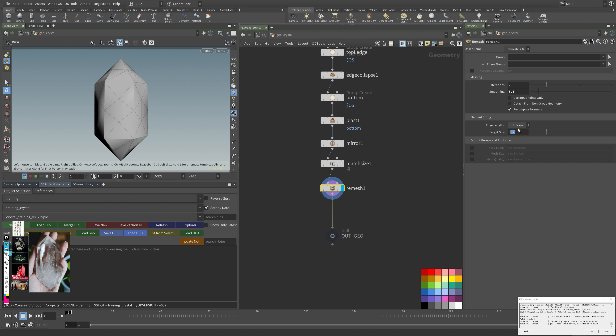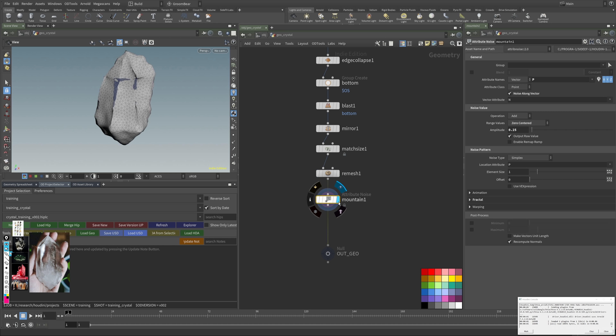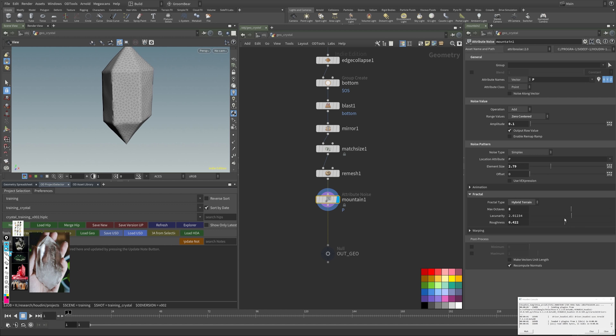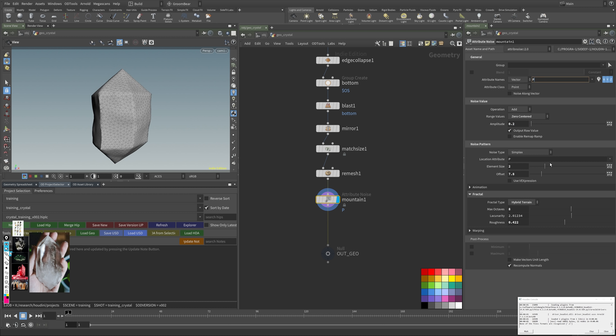All I want to do is add a remesh node to get some detail so I can do the bending properly. Right now it's pretty coarse — I'll go to around 0.05 or more. After that, I want to add a mountain SOP, which is a great surface operator to add detail. I'm disabling normal and reducing the height, then increasing the size of the noise pattern and playing with roughness in the fractal.